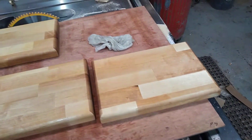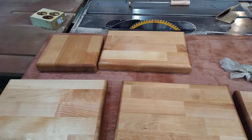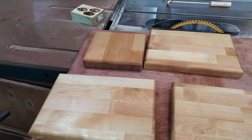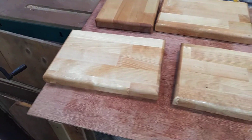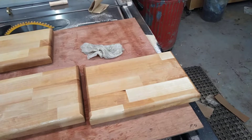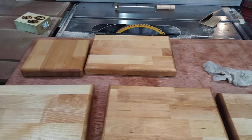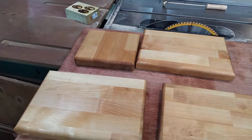Then oil them up and they're good to go. You can sell these at craft shows and whatnot for $15 to $20 a piece, or do what I do and give them to clients as Christmas gifts. Anyway, just a quick video for you — catch you in the next one.